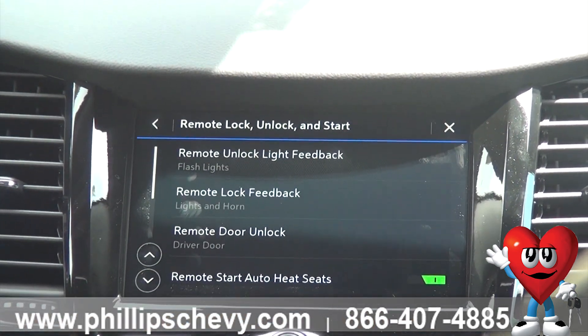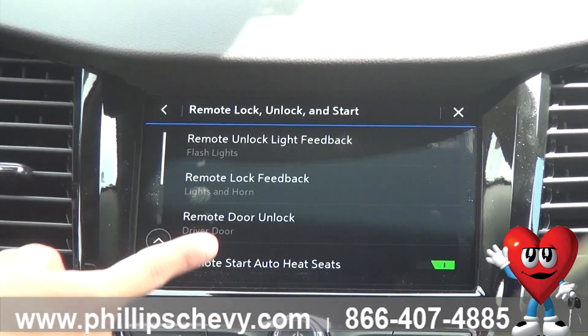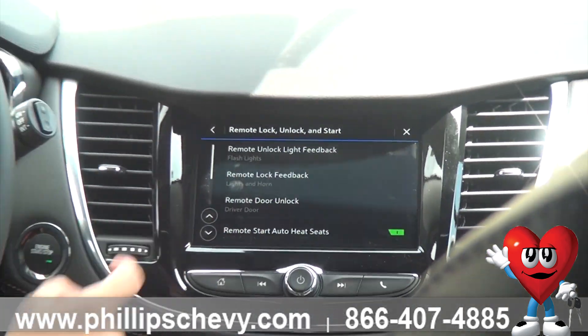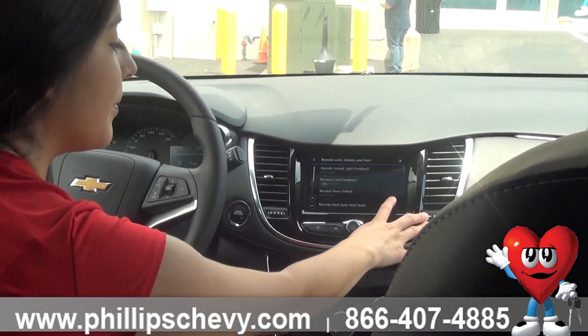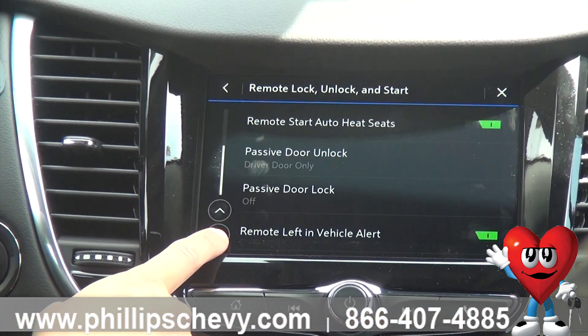Same thing with your unlock and lock and your heated seats. This is a pretty cool option where if you want to have your heated seats automatically go on when you remote start your vehicle from outside, you have that option to turn that on or off. You could do that in the winter and then turn it off in the summer — a lot of people do that. And then same thing with any of your general locks.